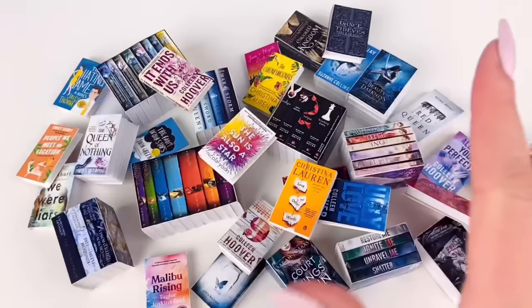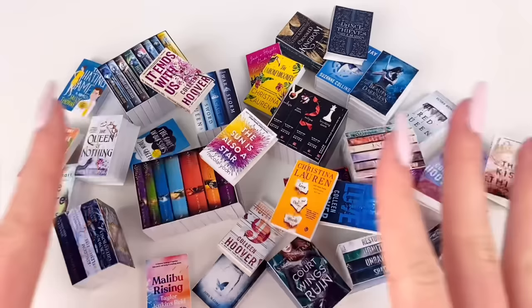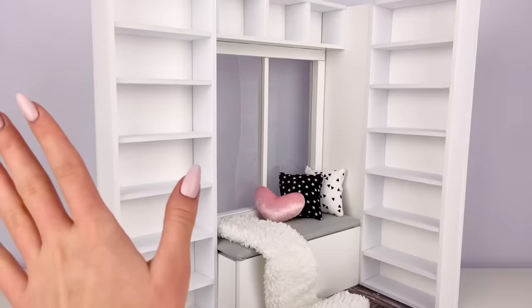That took some time, but these were actually super fun to make — I just love looking at all these little books. This is a great kind of thing to do while watching a movie or something on YouTube, which is basically what I did and it was a lot of fun. Now for the exciting part: putting the books on the bookshelf!